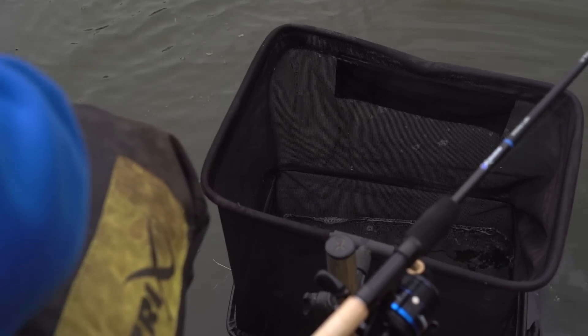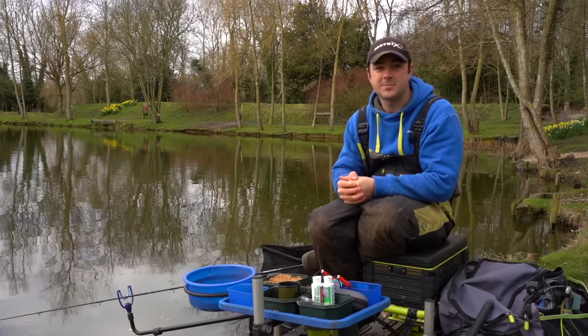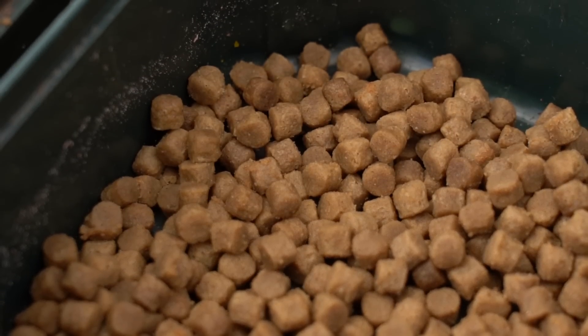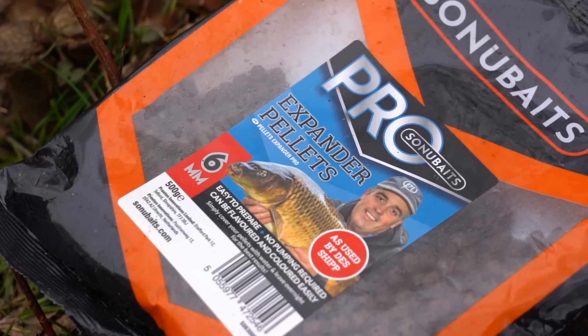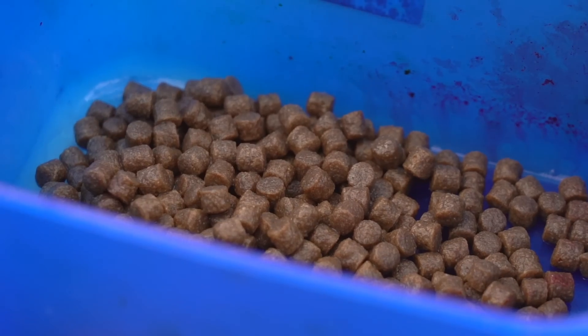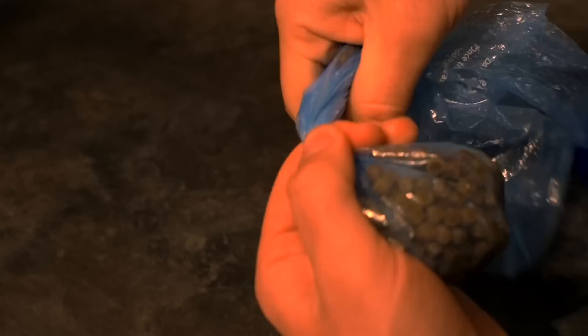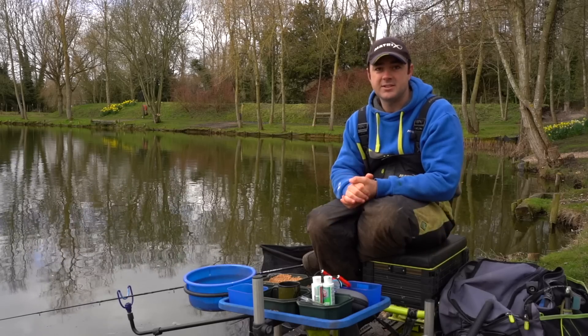Taking a look at the baits for the session — when it comes into spring, soft pellet plays a huge part in my fishing. Starting with the hook baits, which are expander pellets. It's really important to get these right because they have to be fairly squidgy but not so soft that they come off on the cast. To make it really simple, I use the Sonu Pro Expanders, which are ultra easy to prepare. You literally cover them in water the night before and when you come to your peg the next morning they'll be absolutely spot on. No need to pump them — really, really easy. Other expanders will work, but those ones are just very simple.